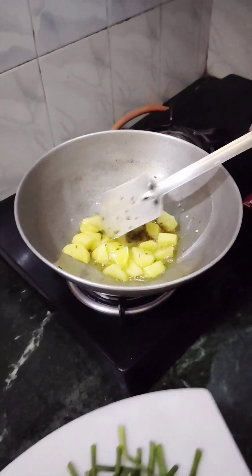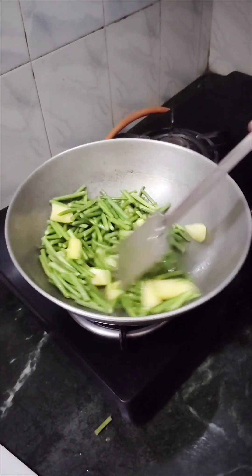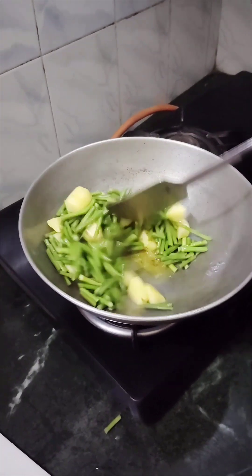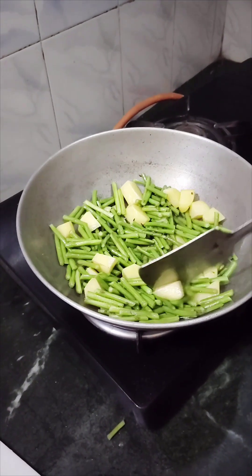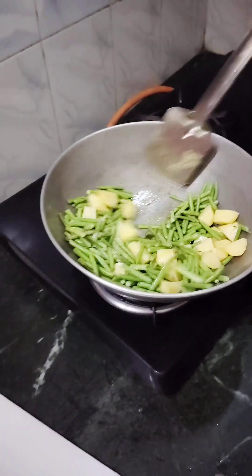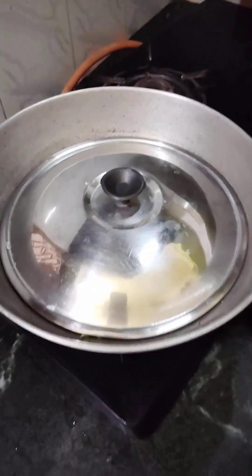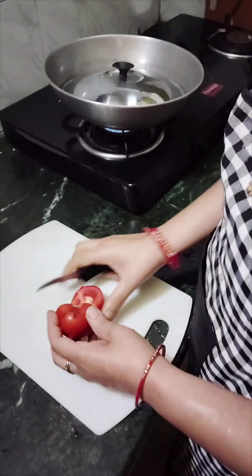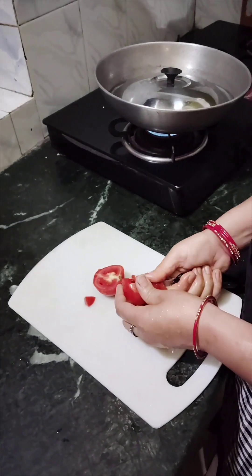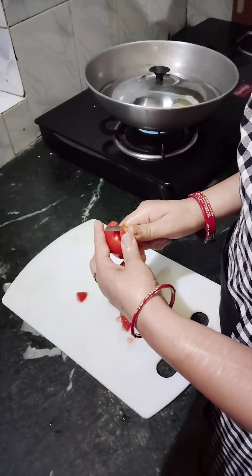We put a little bit of fresh vegetables into the sauce. Now we add salt. The tomatoes are also cut — the tomatoes add great flavor to this dish. If you don't want to, you don't have to add tomatoes, but they are good. The tomatoes are especially good in this recipe and are added to the pan.